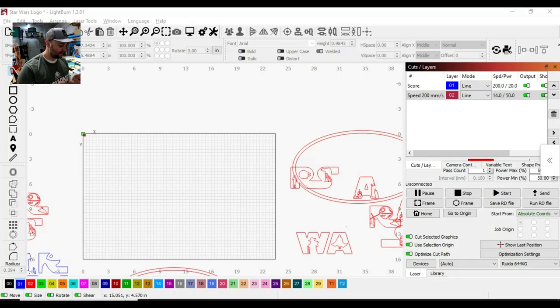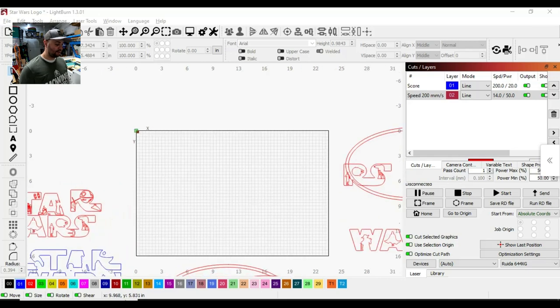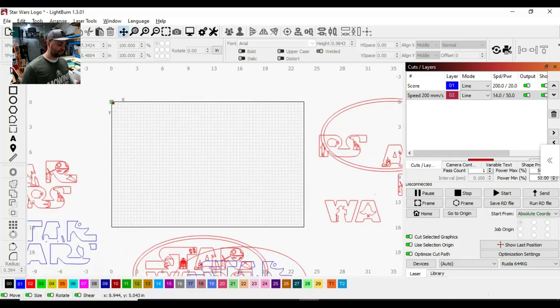Over in Lightburn now, I have a Star Wars sign template up. For instance, if you mess up on a cut or something didn't come out exactly like you wanted — maybe the wood warped — and you want to cut out just one letter, a circle, or a square, and you don't want to use a whole board and you have your scraps, this is a perfect example of what you can do in Lightburn with the Lightburn camera.